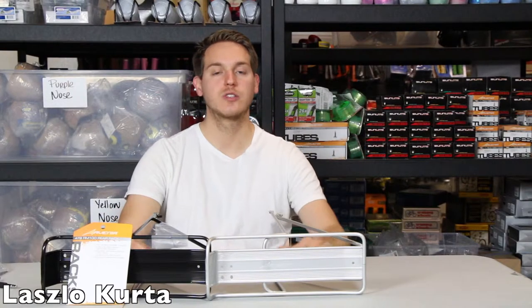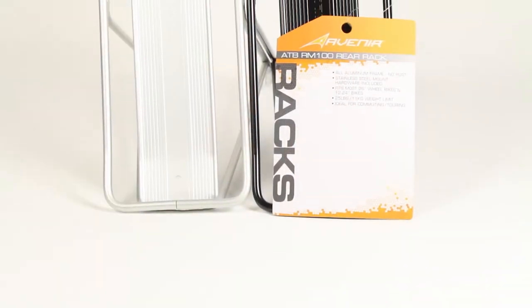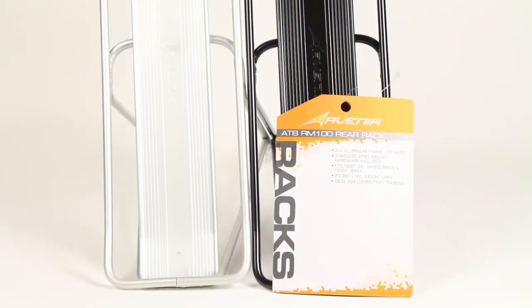What's up, you guys? It's Lazlo with Chubbies Cruisers. Today we're going to be looking at the ATB RM100 rear rack by Avenir.